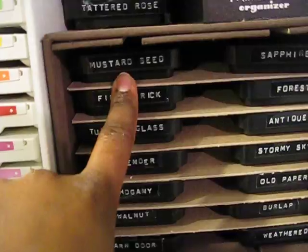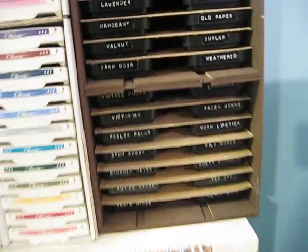Ink pads, and I've labeled these with my Dymo label maker. And I created this shelf.